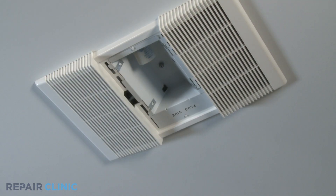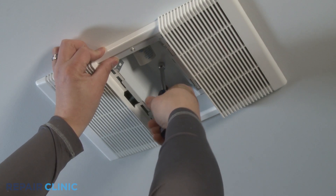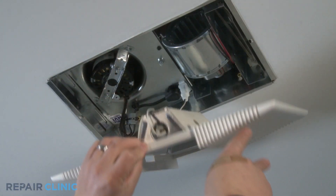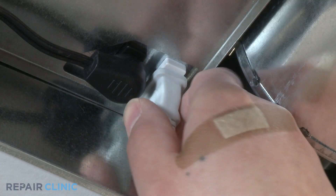While securing the grill and reflector assembly with your hand, using a 3/8 inch nut driver, loosen and unscrew the acorn nut. Unplug the reflector assembly from the light receptacle and remove the reflector assembly.